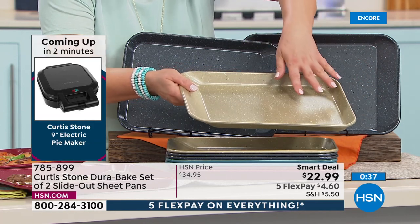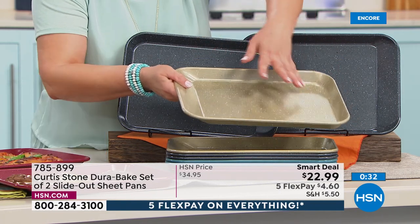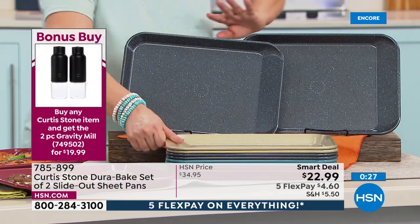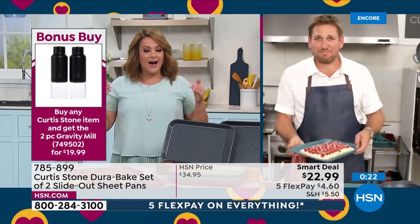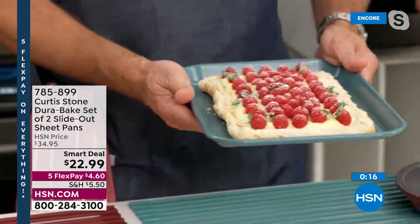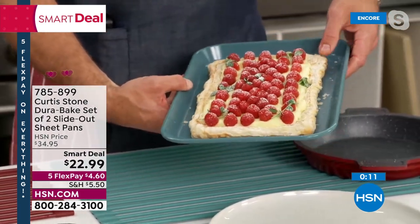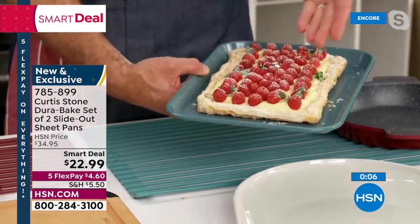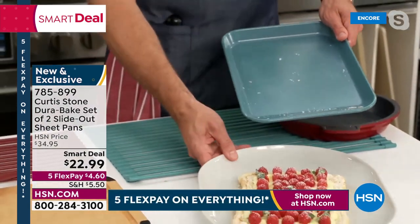How many times have you spent hours making something beautiful and then go to plate it and break it, crack it, or destroy your creation? It happens to me all the time — I bake the boys' cakes every single year and I am not a baker. I appreciate these little upgrades. $22.99 for carbon steel, non-stick, and a cool design that's not easy to do. And look at this — one of those delicate little tarts — it just slides right on out. It's so much fun to do this demonstration.